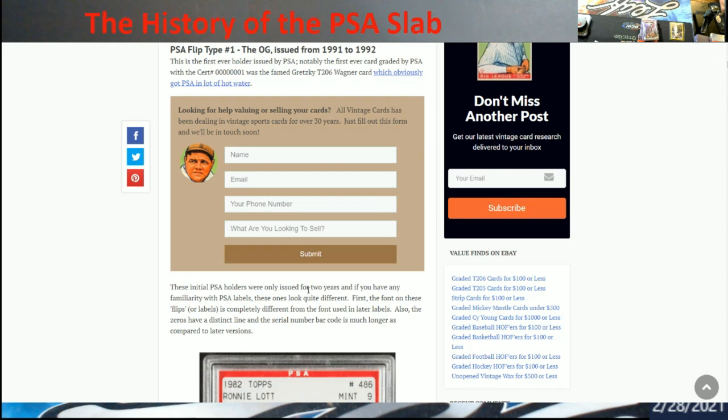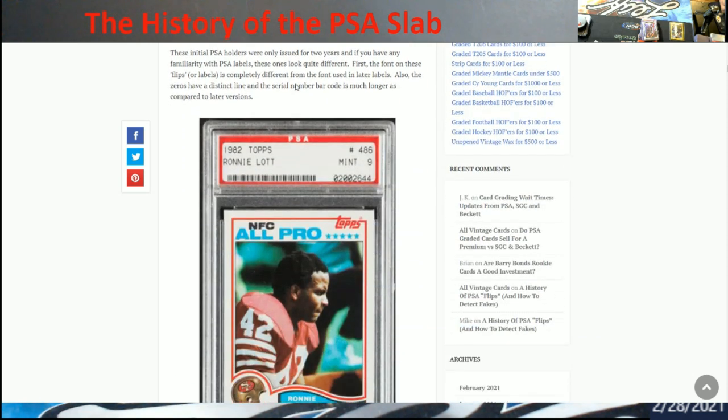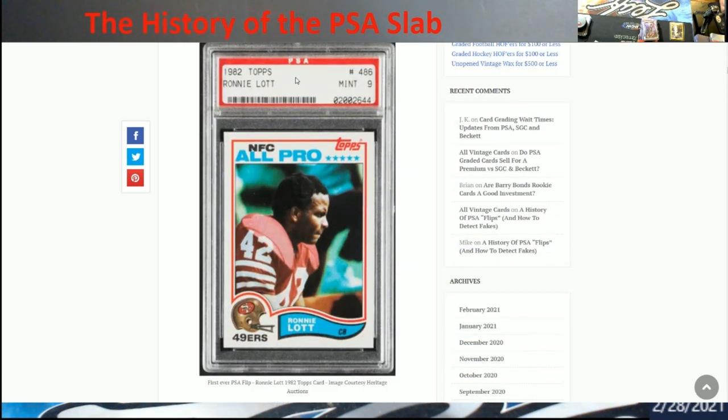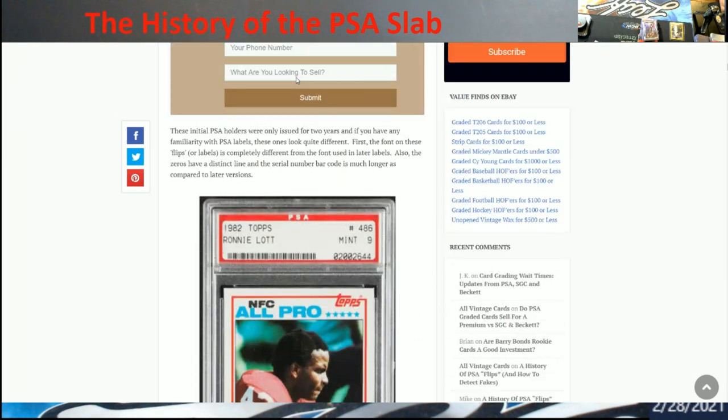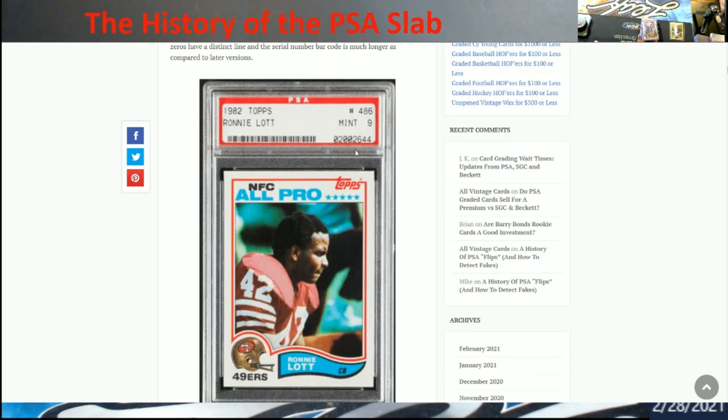Look at that — the famous Gretzky Wagner, certification number 00001. Craziness! Now here's Flip 1 — this was the original right here. That's how it looked: big barcode, the spacing, the font — probably very easily copied.